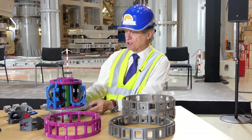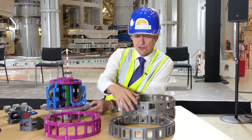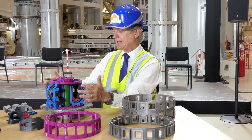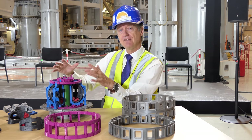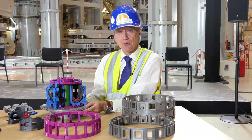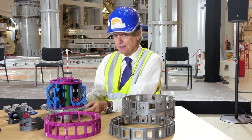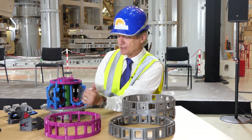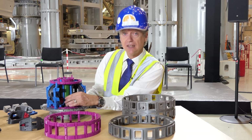Now to talk about the tokamak. The parts that we've removed here first are part of the ITER cryostat. It acts like a thermos and creates a vacuum — a cool, clean environment for the rest of the tokamak to operate in. It's manufactured in India. By removing it, you can see inside this donut-shaped plasma chamber — the vacuum vessel.